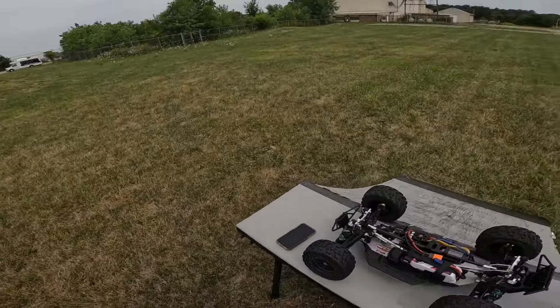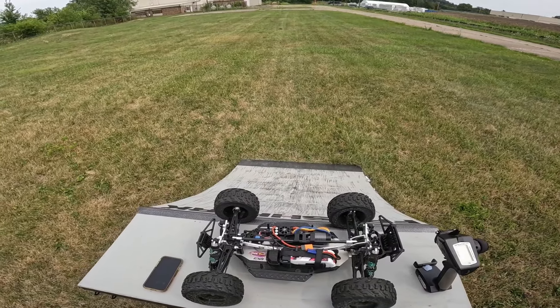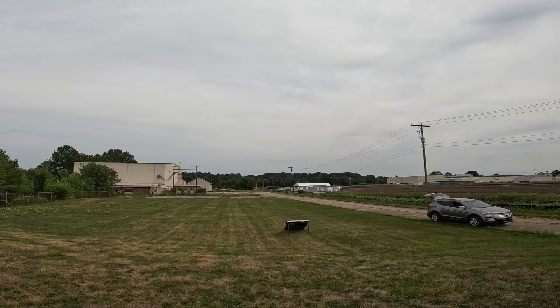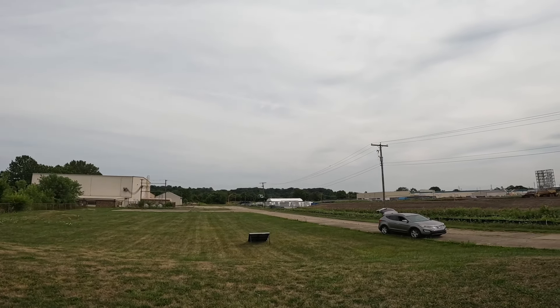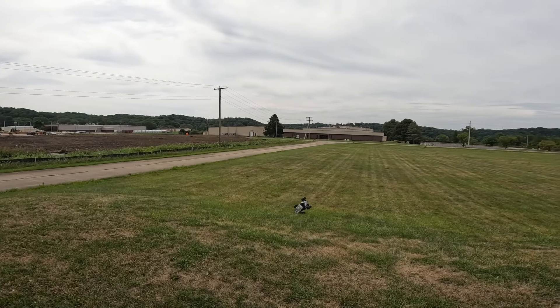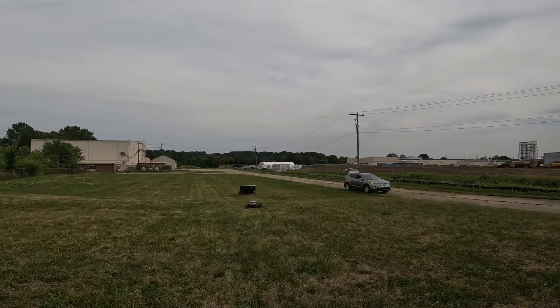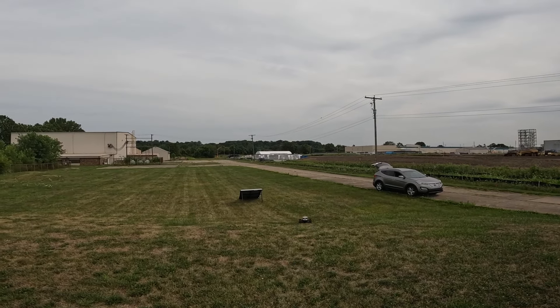We're going to give it a shot today and see how this works out. Let me get this thing powered on, get this lid back on, and we will get at it. All right guys, let's see how this works out.